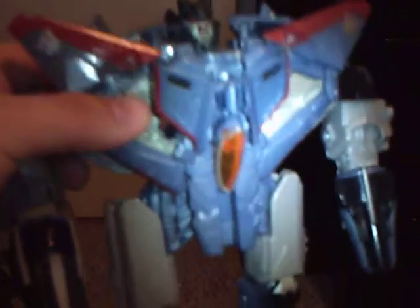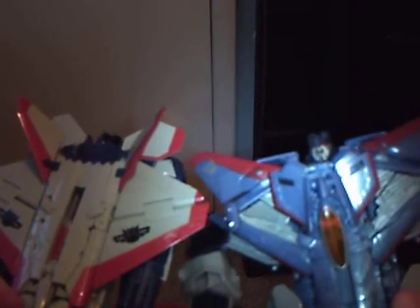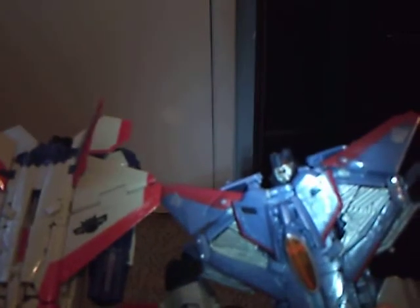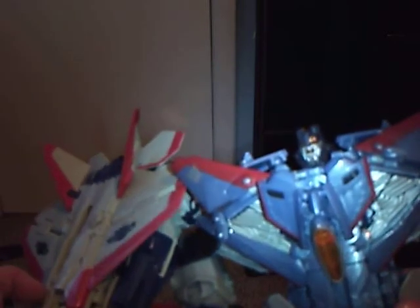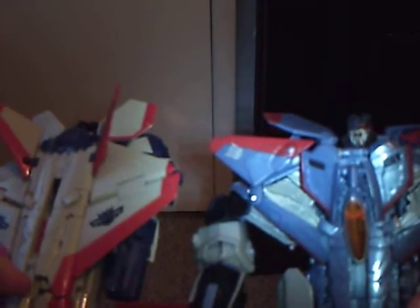By the way, this video is for Bumblebee51000 — I noticed you just logged off my stream. I was hoping this video to be a little bit longer, but I really don't have much to say about these figures. I'm not going to be doing any more movie figure reviews after this because I'm going to wait for the animated line to come out. I'm going to get three more movie figures, but I really want to get Animated Prime, Megs, Bumblebee, and Starscream, because these are my only Starscream-esque figures I've ever had.